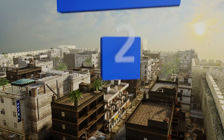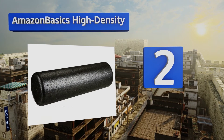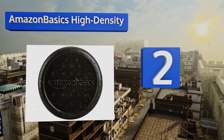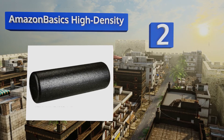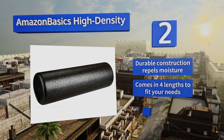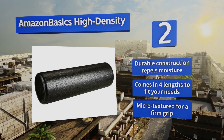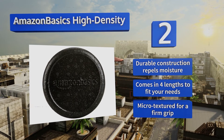At number 2, the Amazon Basics High Density is ideal for physical therapy, yoga, and muscle massages. Its extra firm round surface is made of a moulded polypropylene material that will not lose its stiffness even after years of heavy use. It's a durable construction that repels moisture and comes in four lengths to fit your needs. It's micro-textured for a firm grip.